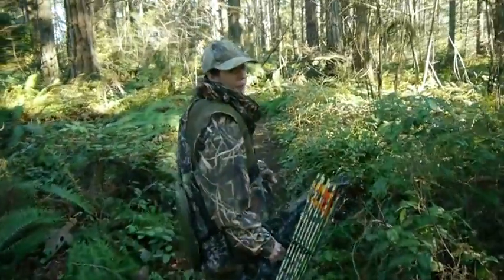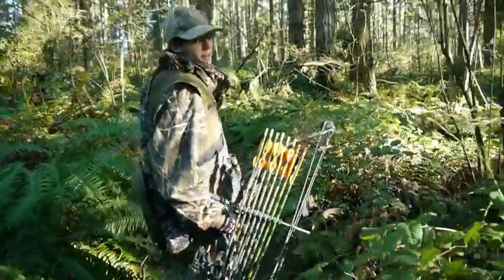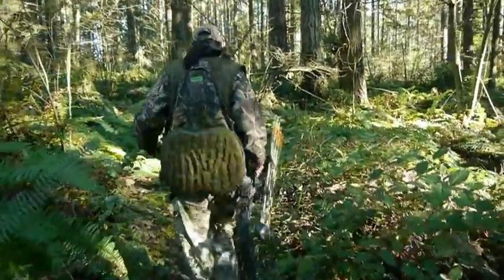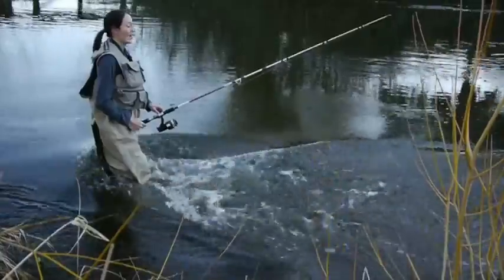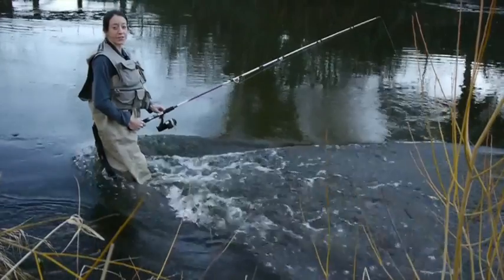The great thing about Permethrin is it follows you as you're moving, unlike stationary repellents that have to saturate the area before they start working. And you don't have to worry about harming your gear because Permethrin is not a plasticizer, so treat your fishing vest.